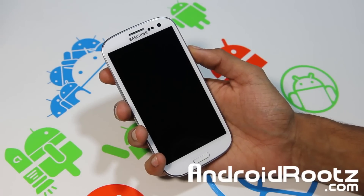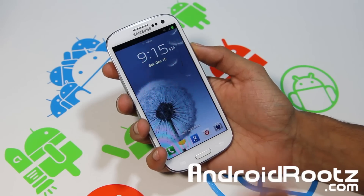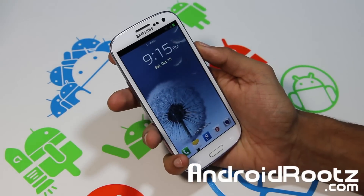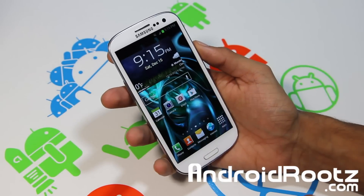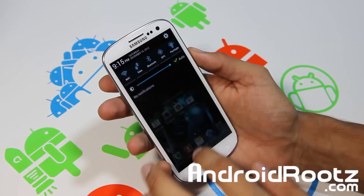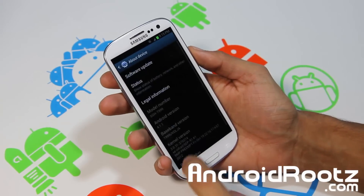Hey, what's up? This is TechFanatic9 from AndroidRootz.com. I've got the Galaxy S3 from T-Mobile and today's another ROM review for you. This one is called Jedi Invasion, so let's go ahead into settings.